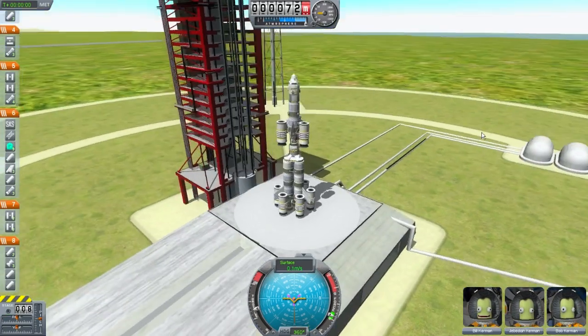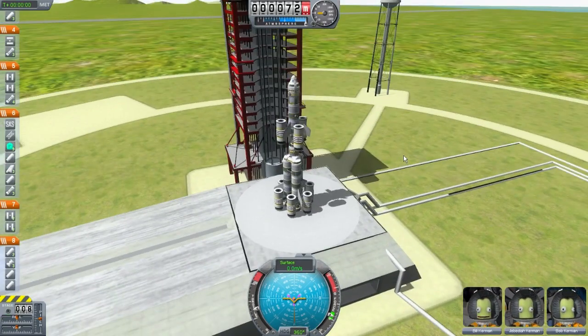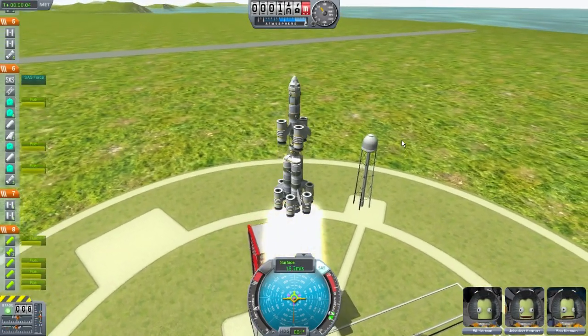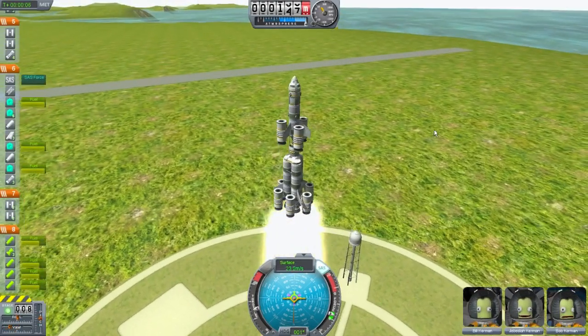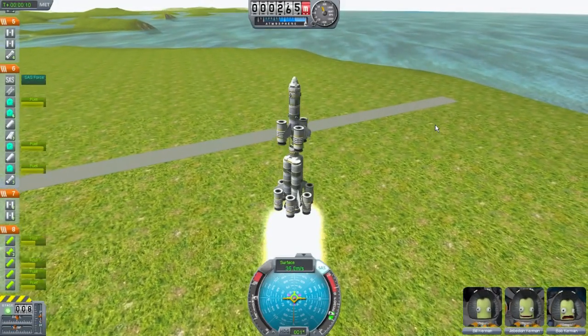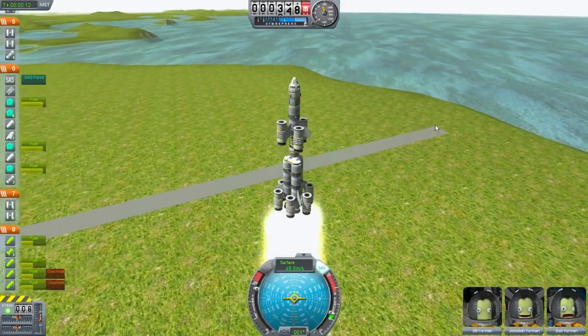Let me get a better angle. In 5, 4, 3, 2, 1. All right, liftoff! Cleared the tower — that's always good news. Heading up, throttle those main engines up a little bit more. I always forget to do that.